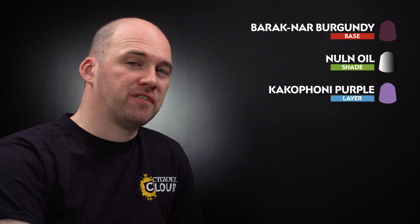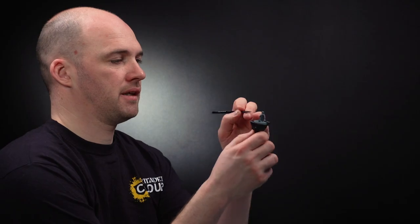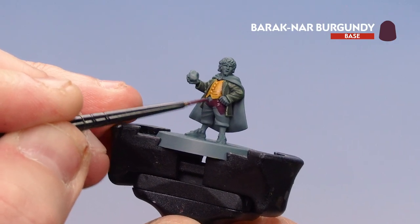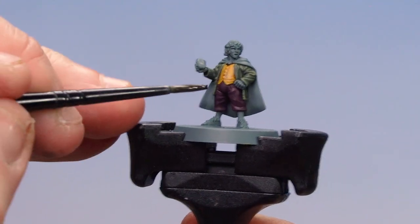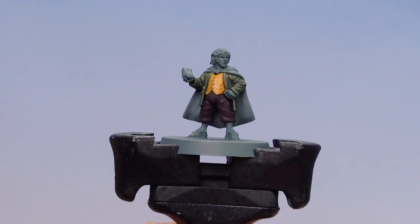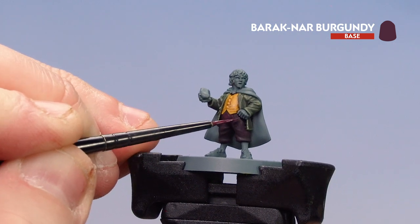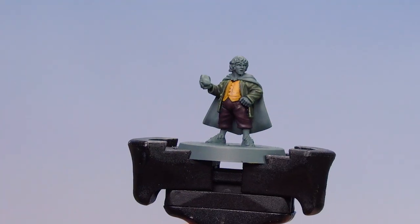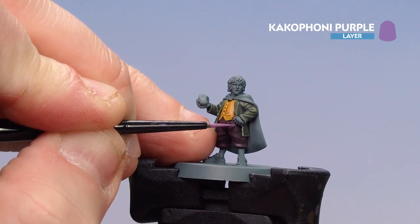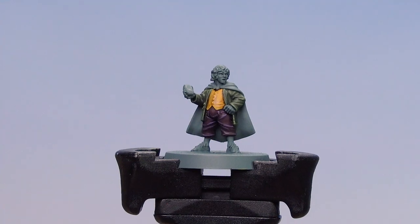We're going to move on to picking out the burgundy on Merry's trousers. We'll start first by using Barret Nard Burgundy, then coat all over using Norn Oil, then pick out the raised areas with Barret Nard Burgundy again, and finish off with Cacophony Purple as a final highlight. Get a couple of dollops, a little bit of water, and we're ready to start painting — just take your time and be as neat as you can. With the base coat applied, coat over with Norn Oil, being mindful not to overload your brush. With the shade dry, use Barret Nard Burgundy to layer and highlight — doing broad layers in large areas and finer highlights on edges. Then use Cacophony Purple to pick out some of those folds and highlights. If you make any mistakes, just tidy back up with Barret Nard Burgundy.